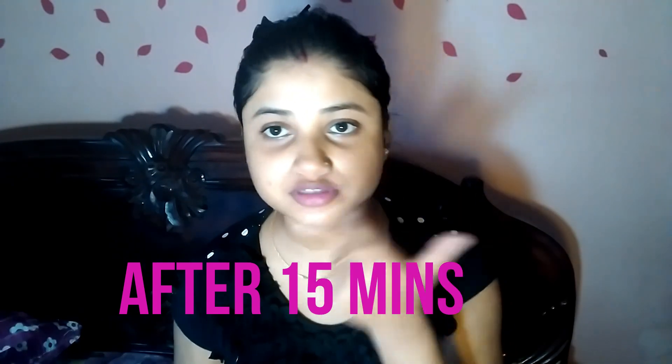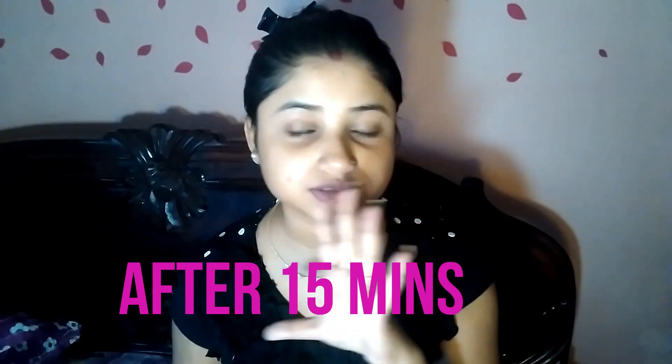I will apply the pack and leave it on the skin. After 10 to 15 minutes, wash the skin off. After washing my face, my face looks good.